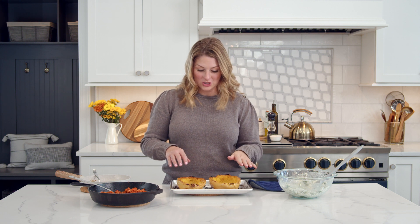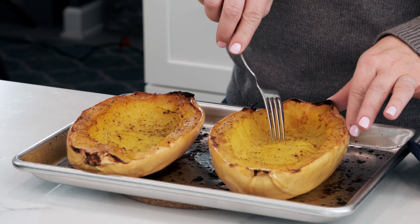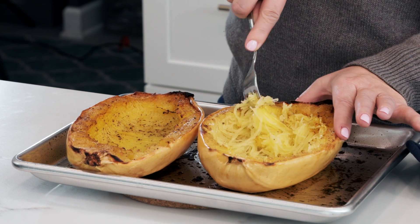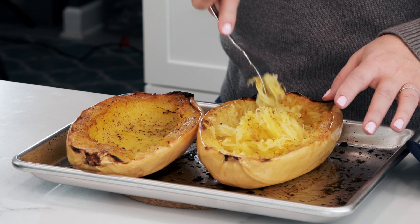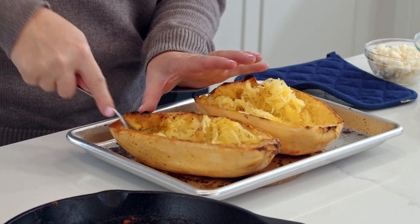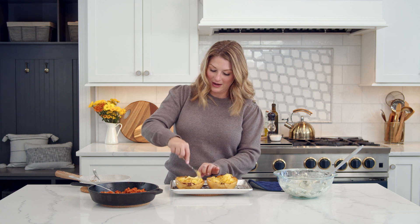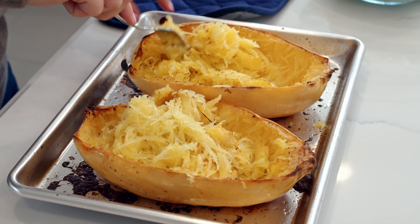The spaghetti squash is cooked — nice and tender, fully roasted — and now we're going to shred it. As you can see, the fibers have separated horizontally. Just use a fork and go ahead and pull at it, and it will very easily come apart into shreds that look just like spaghetti, which is why it gets its name spaghetti squash. Don't over-pull it — if you over-pull it, just like real pasta, it'll get kind of gummy and mushy, and that's not what we're going for. We want a nice al dente spaghetti squash.